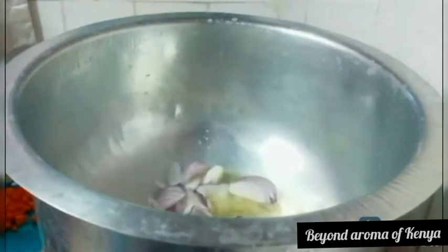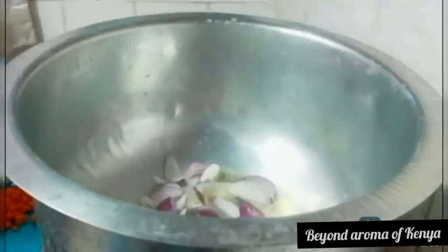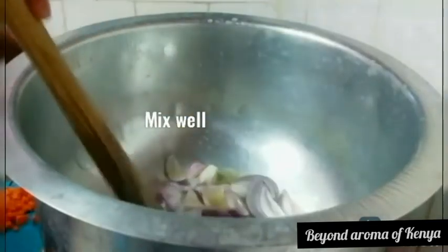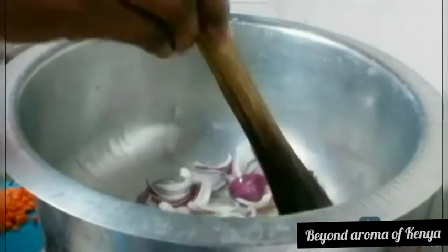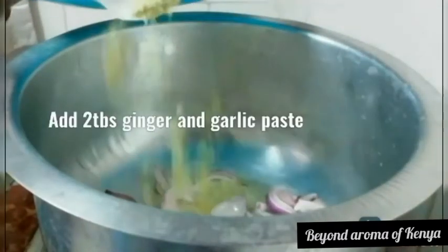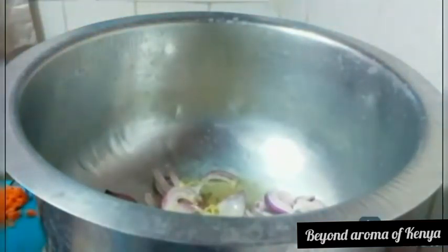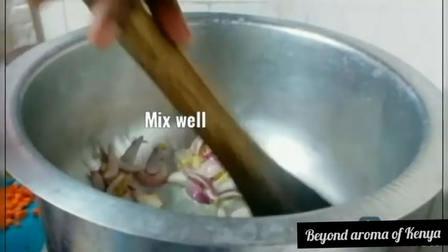Moving on, I'm going to add some oil to my pot as we prepare our yellow vegetable rice. I'm going to add two medium-sized chopped red onions and mix them together with the oil. I'm also going to add two tablespoons of ginger and garlic paste together with the onions and mix them well.